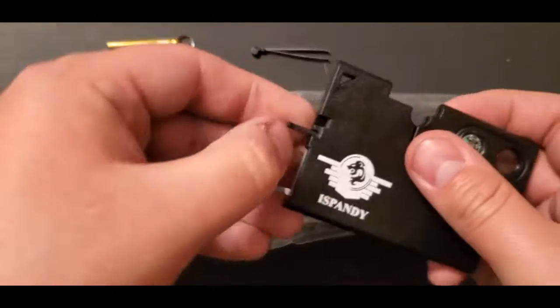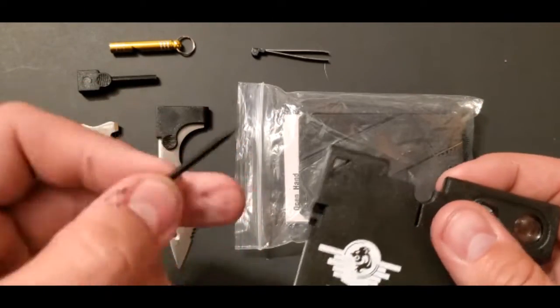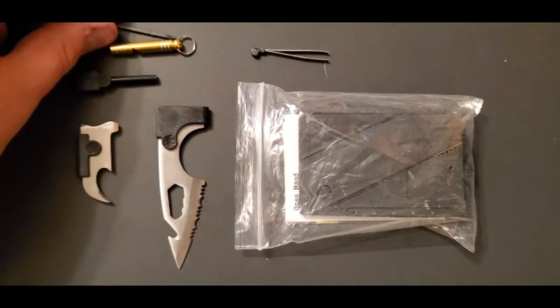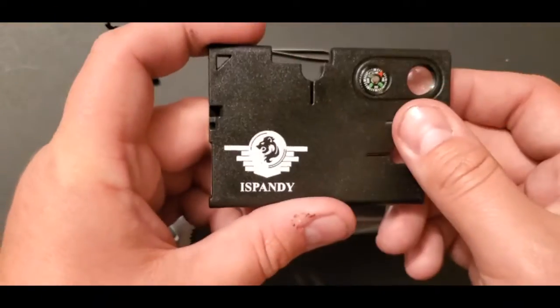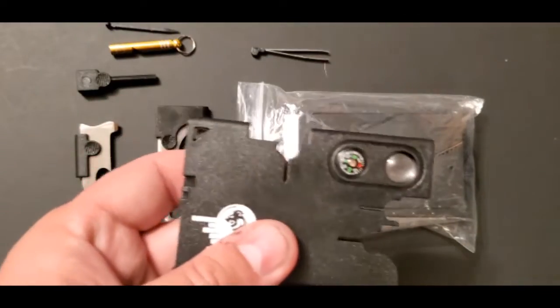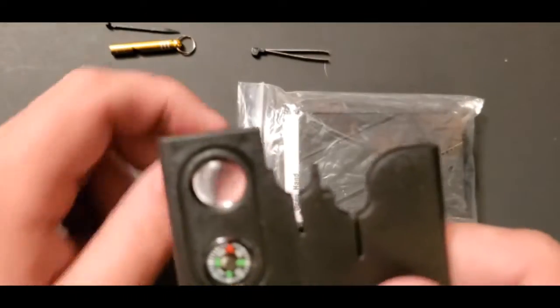And then there's a little toothpick — just a toothpick stick. You can even use this to take out a SIM card from a phone. It's kind of a neat little tool, I guess — just for fun, really. I mean, are you gonna really use that to read something with the magnifying glass? Probably not.